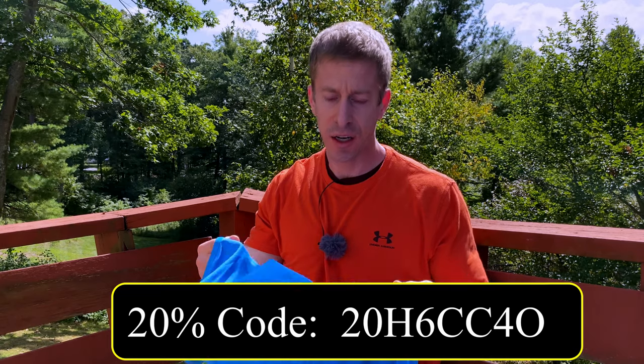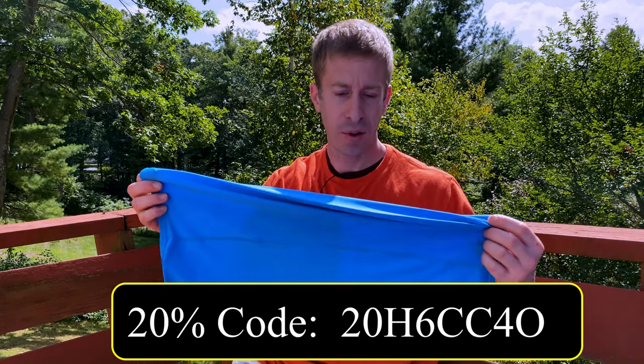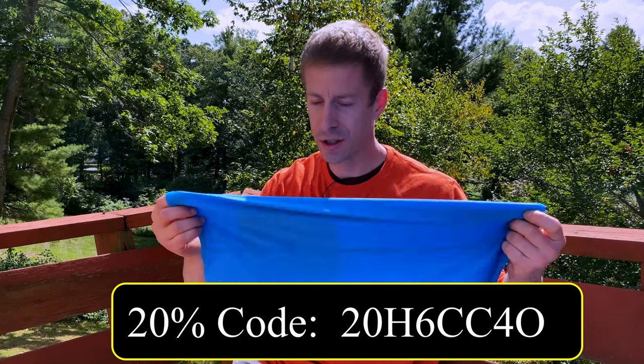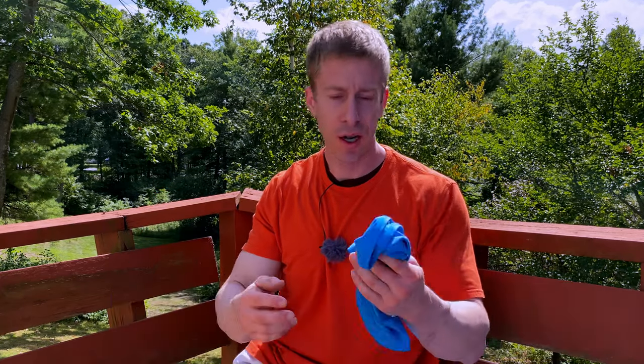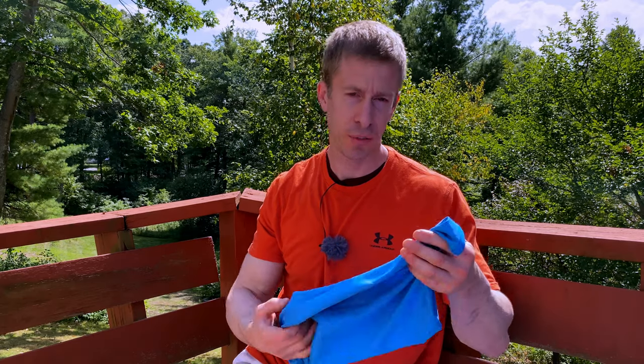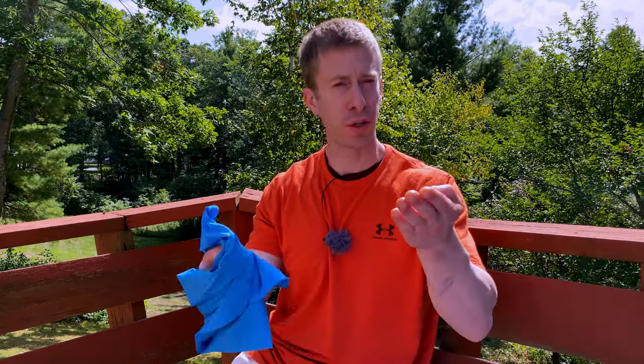Are these expensive? At $12.99 for an individual one, sure. But the reality is you only need a few in your repertoire — one's in the wash, one you use, etc. So I don't necessarily think the extra price is a big deal, especially since on Amazon there are always sales, deals of the day, and promotional codes. So $12.99 is probably the most you'd pay, but definitely click on the link to see the current price when you watch this video.